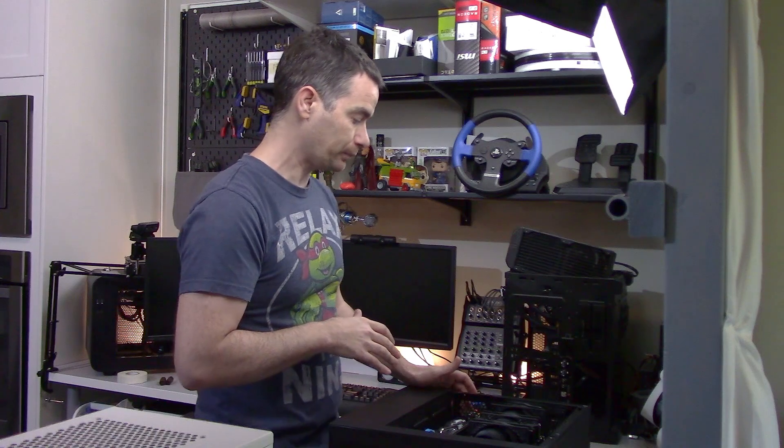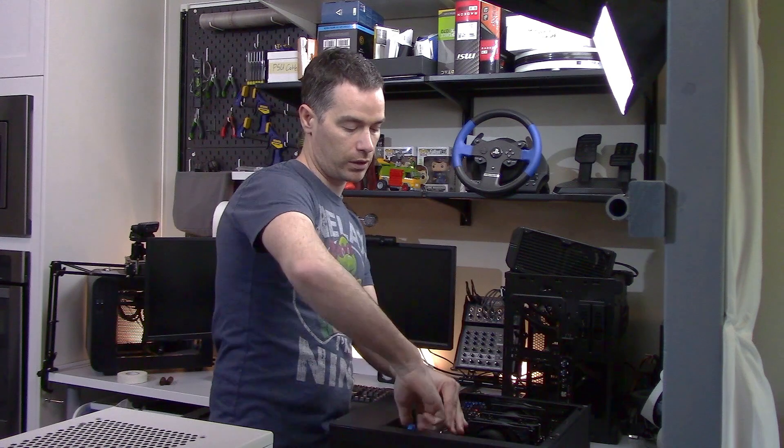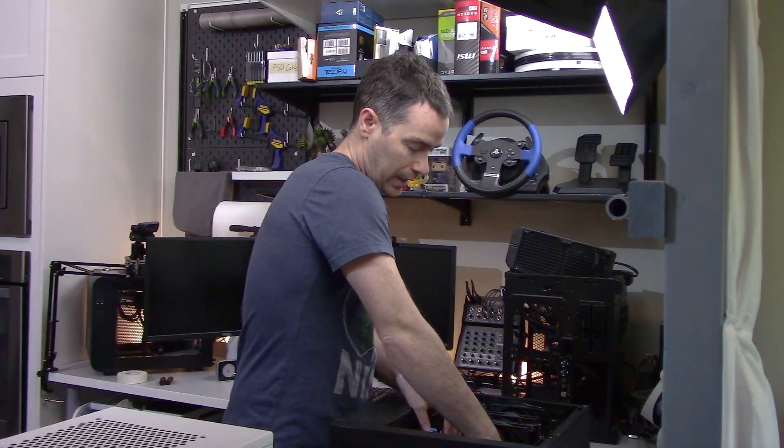I know this from experience — bending pins back is scary as hell. So let's unhook all the main cables here.